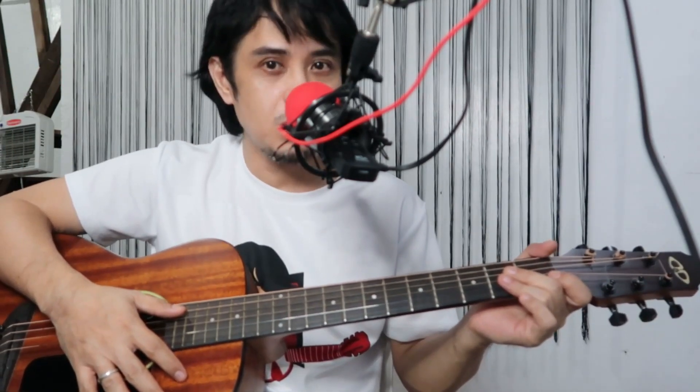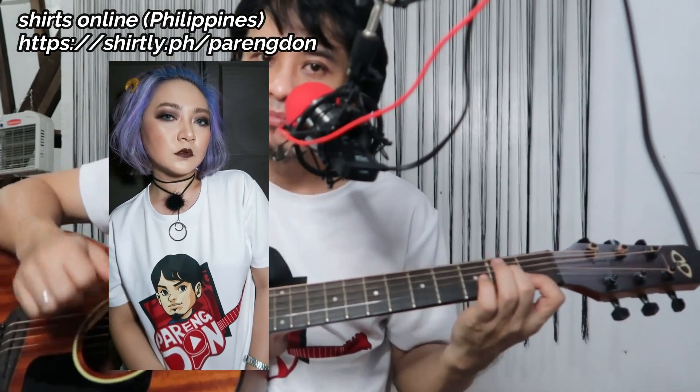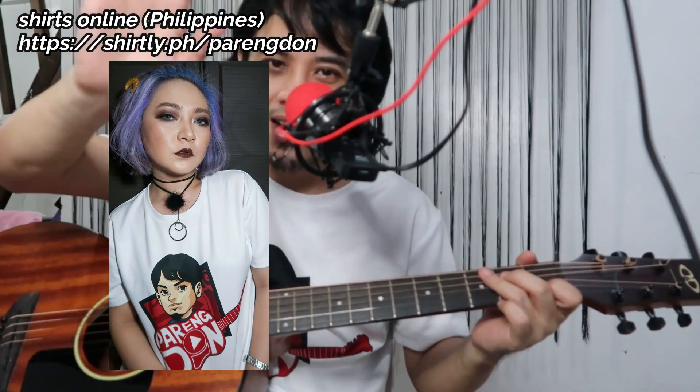That's 'At My Worst' by Pink Sweat$. I hope you enjoyed this tutorial and got all the riffs I shared with you. Bye bye!